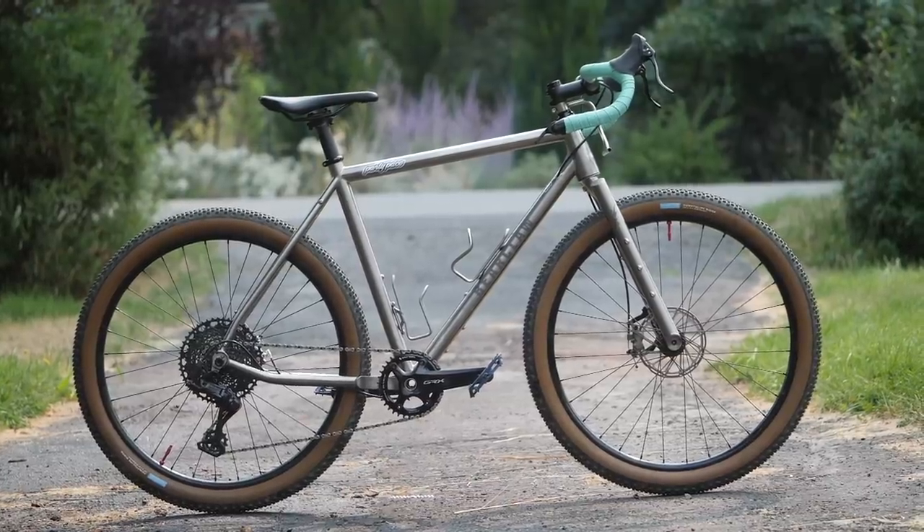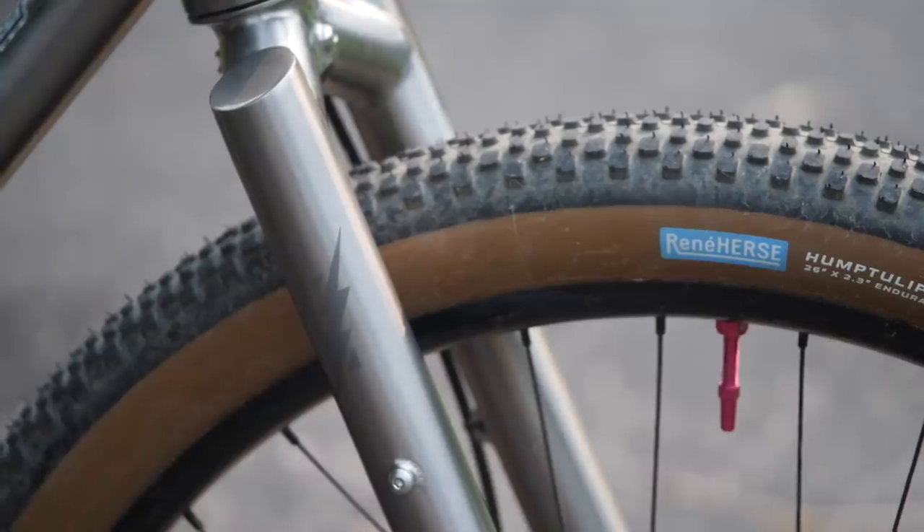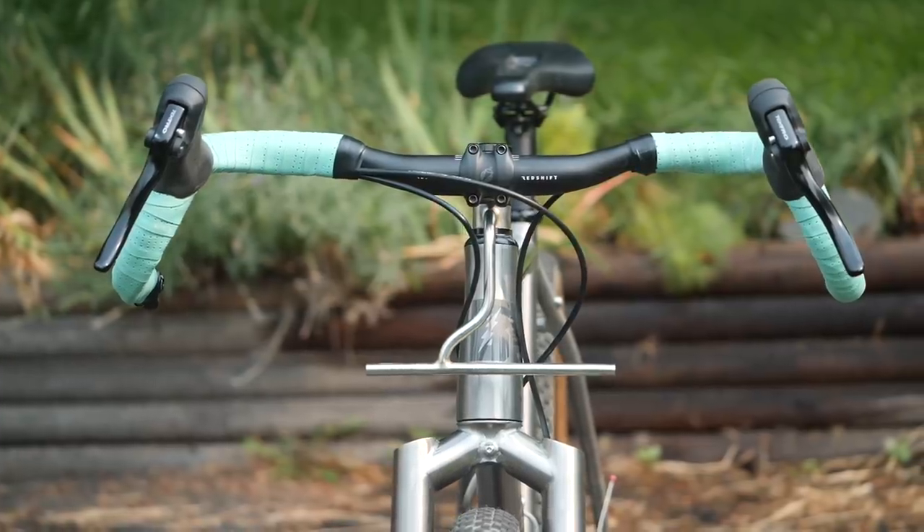Why this titanium bike as opposed to some other titanium bike? There are many makers on the market — there's Moots, there's Firefly, there's Eriksen. What really set this bike apart for me is actually the fork. If you're going to buy a titanium bike, have the whole thing titanium. The fact that this has a titanium fork is super intriguing — it's not something you see a ton of.